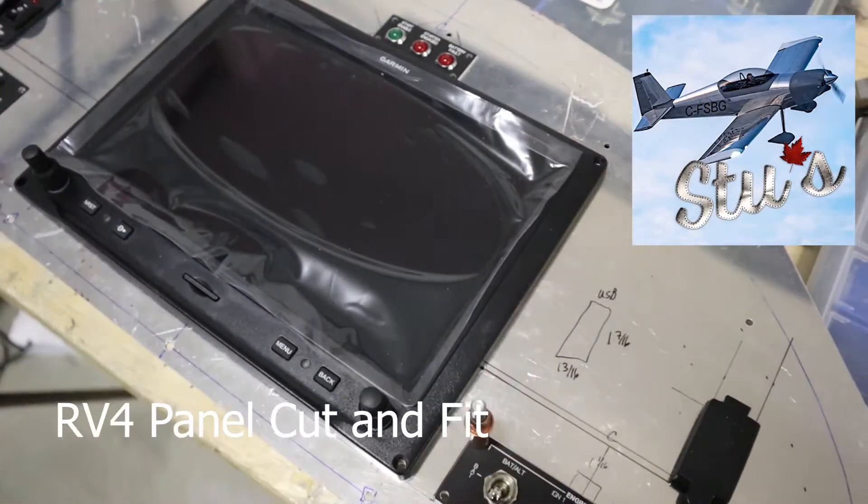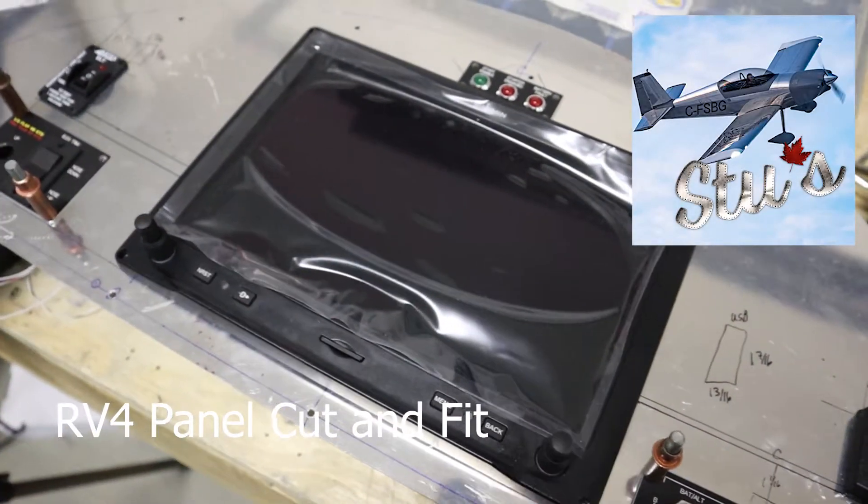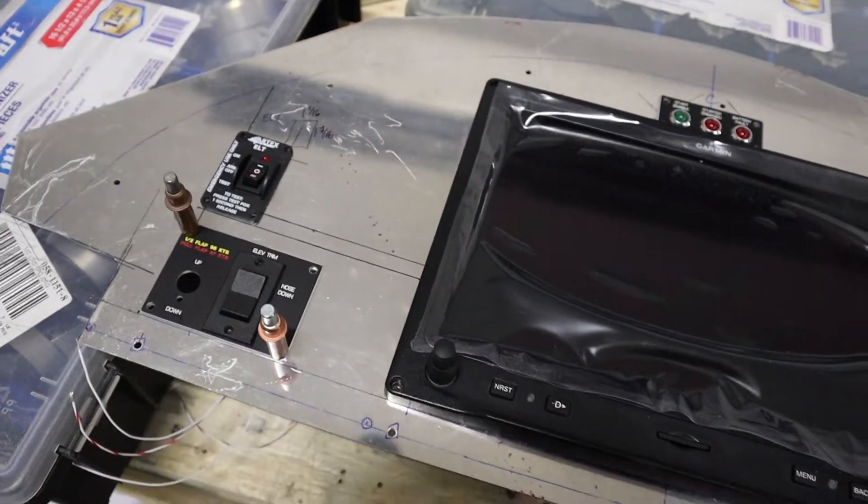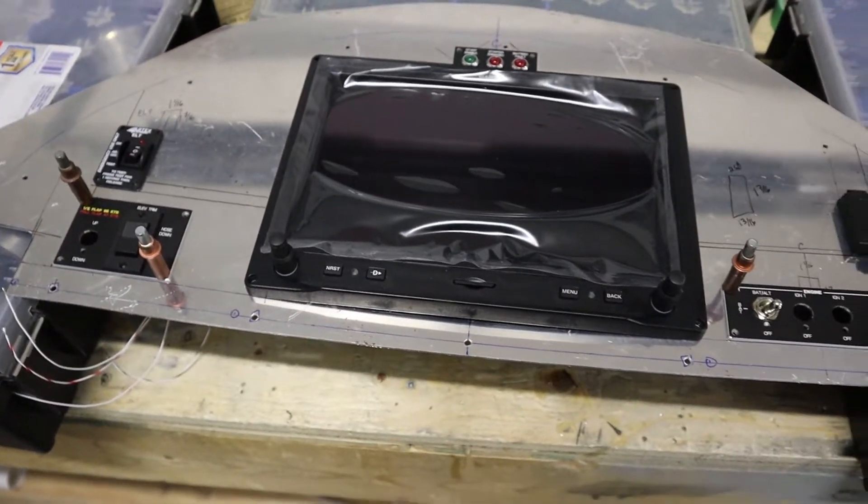One of the most exciting parts of building an aircraft is the panel. Today we'll start cutting for the various switches and avionics and fit the panel to the aircraft. I'll show you how we did it.